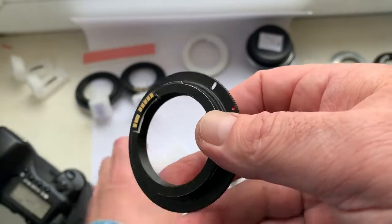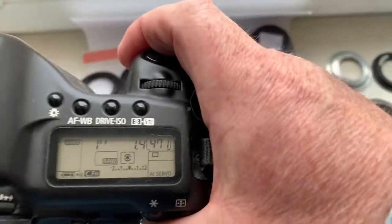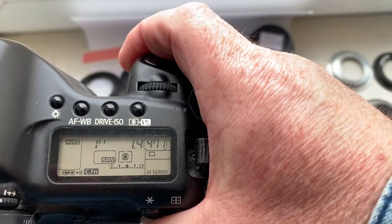Chip number three. This chip is pre-programmed with focal length 50mm, aperture 1.4.